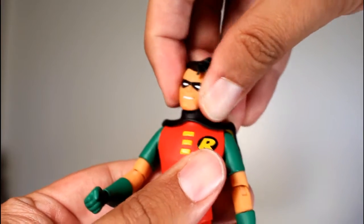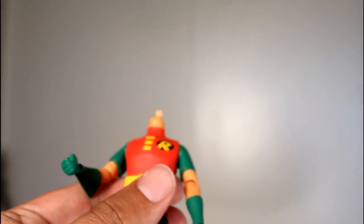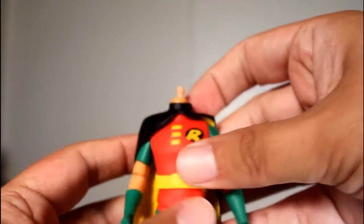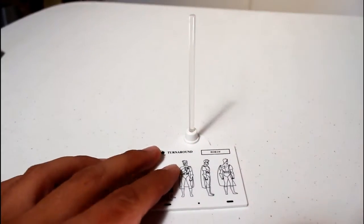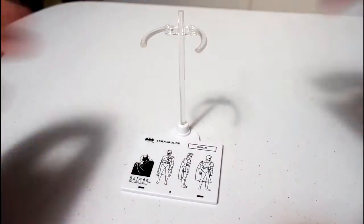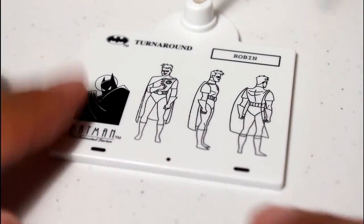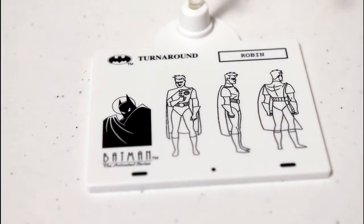One of the accessories he comes with, of many, is an alternate cape. This cape slings over his shoulder, which is a really cool look. Another cool accessory is this figure stand, which has a little clamp on it that allows the grips on the side to hold the figure into place. I like that it looks like a little character design animation sheet of paper with the animation holes and the character turnaround artwork — a nice little detail.